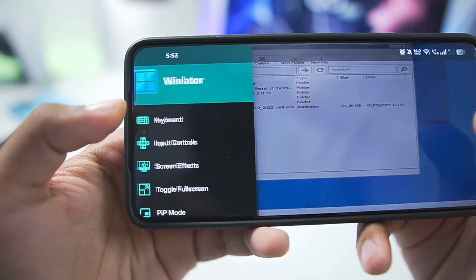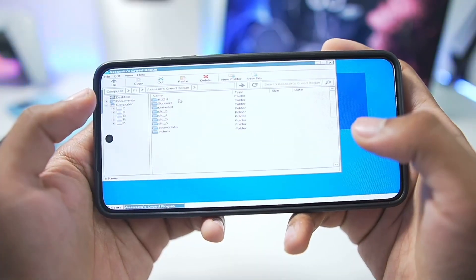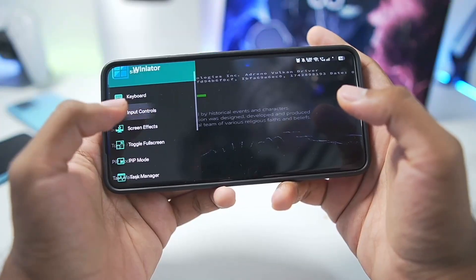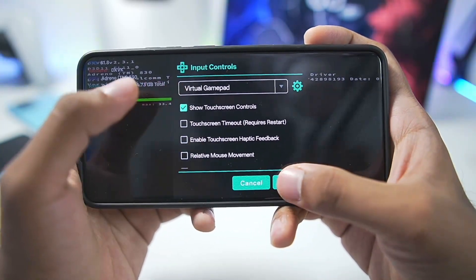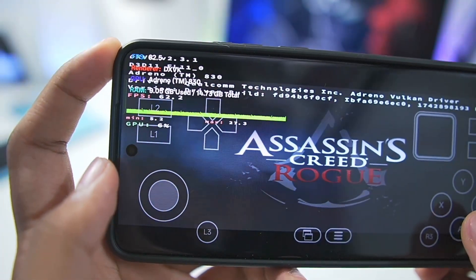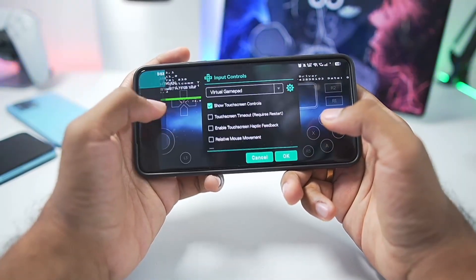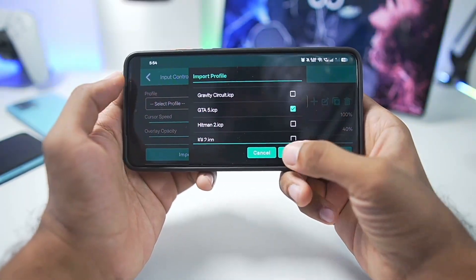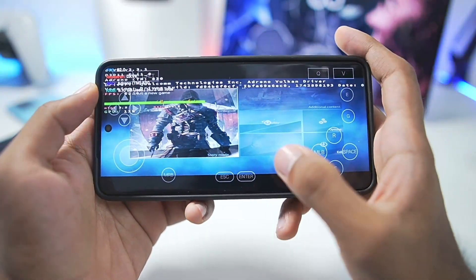Let's jump right into the gameplay test. You can see Wine Tricks have been provided so you can execute Wine Tricks as well. Let's start by testing Assassin's Creed Rogue - in just a single click the game opened instantaneously. Swiping back to check input controls, we get touchscreen timeout, touchscreen haptic feedback, and mouse settings. Onscreen touch controls don't work by default, so you'll need to import a new input touch control profile. Go to this section, add the GTFI onscreen touch control profile, and now the controls are working.